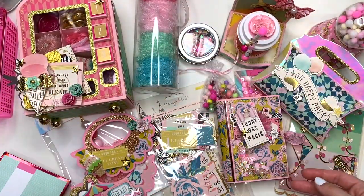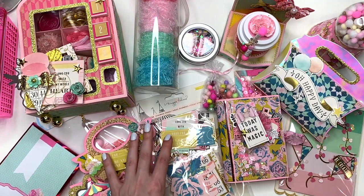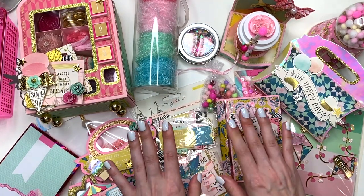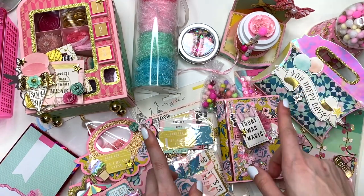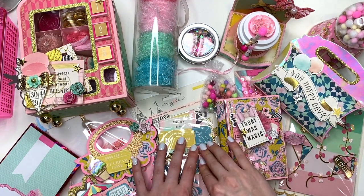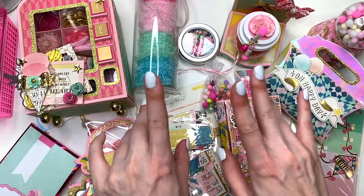That is all that I created for Kristen. Thank you guys so much for watching — definitely check out what she has created for me, there's going to be an unboxing video on my channel. And definitely check out her channel as well — she's actually new to YouTube, so definitely show your support. I will see you guys in my next crafty video. Thank you so much for watching, talk to you soon. Bye!